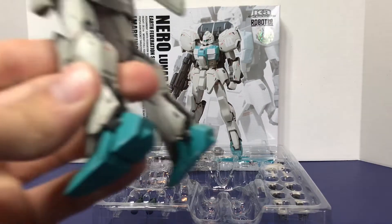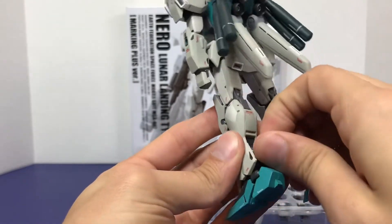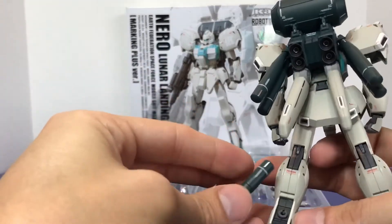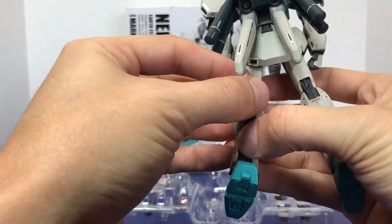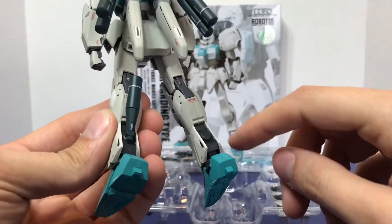Just like the Trainer Type, you do have these little pieces on the back of the leg that can be removed. I think in my Trainer Type video I said 'foot' — that's incorrect, that is the leg. Then you just place them right back here upright like that, and you can do one on the other side as well.